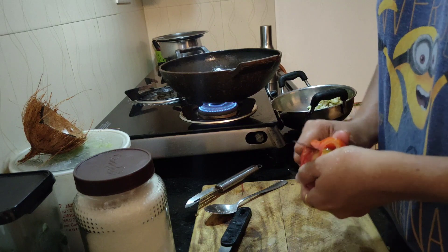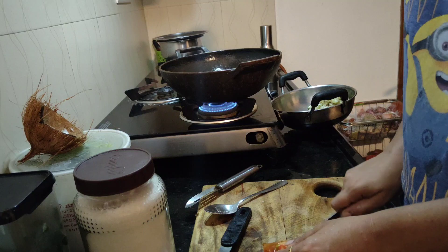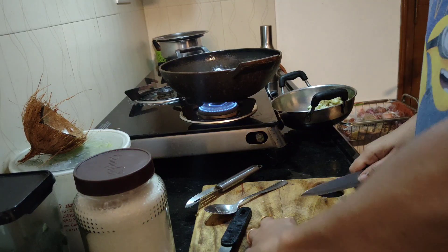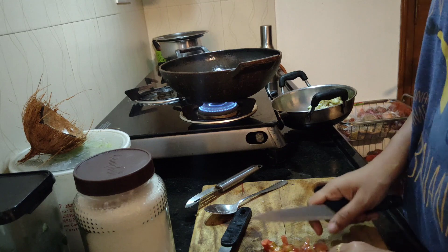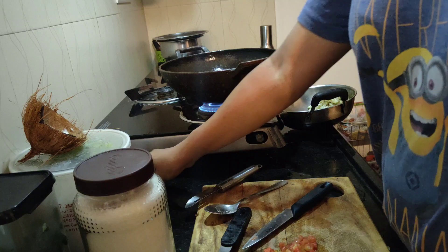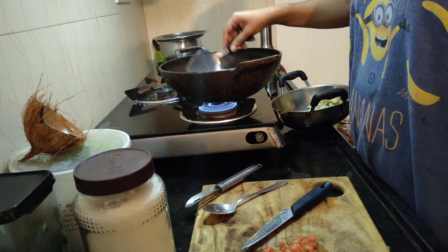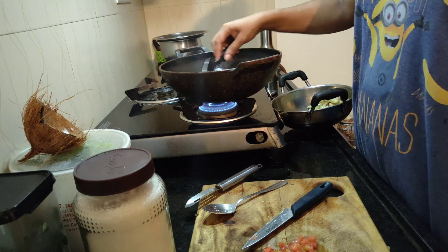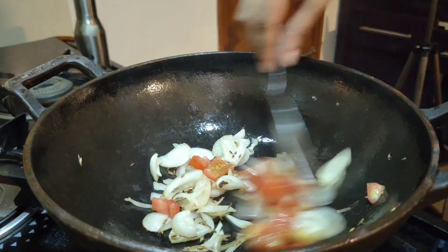While the onions cook, I'm going to cut one tomato into pieces to add to the vegetable. The lunch for today includes tinde ki sabzi, green moong dal, rice — which is a staple in our family during lunch — and rasam. Rasam is already there; we make it once for two days. Rice will be done in the afternoon, so I'm soaking it right now in the morning. Dal I'll prepare after I finish breakfast. Once the onion is properly sautéed, I'm going to add the tomato.